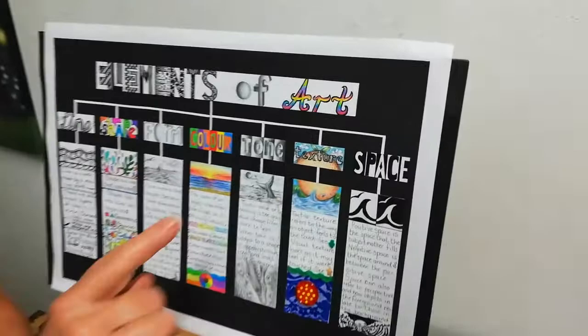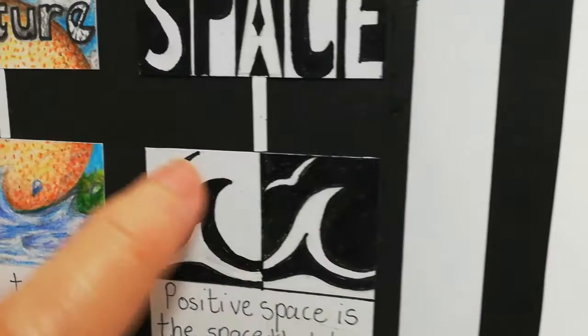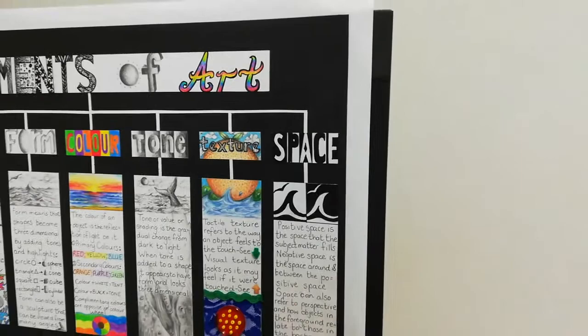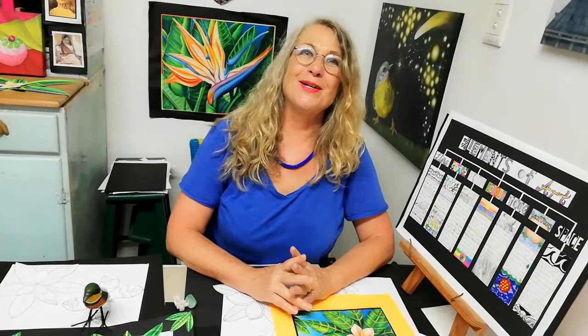And then also the element of space — I've referred to it a lot when drawing the butterfly: the negative space and the positive space, and even within the positive space you can still have a negative space within. You also get a kind of space that shows perspective and depth. So we basically use all the elements of art in this artwork: line, shape, form, color, tone, texture, and space. So I'm going to start my art tutorial now and I hope you enjoy it.